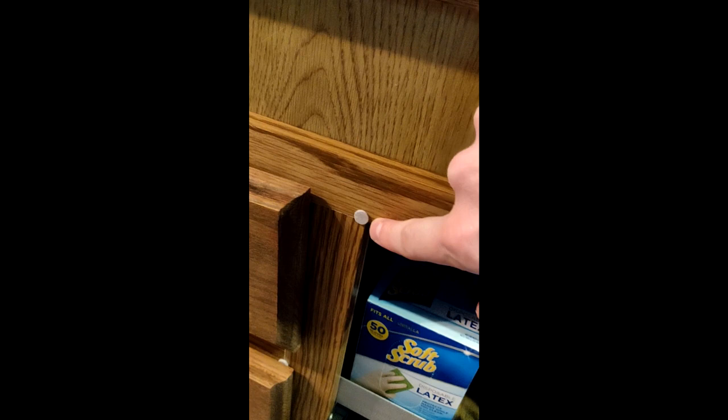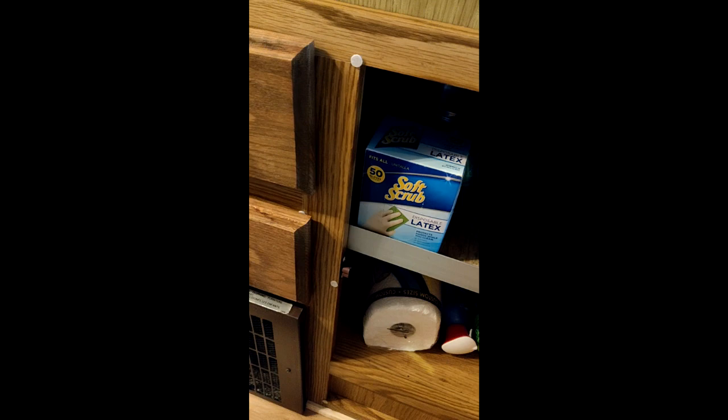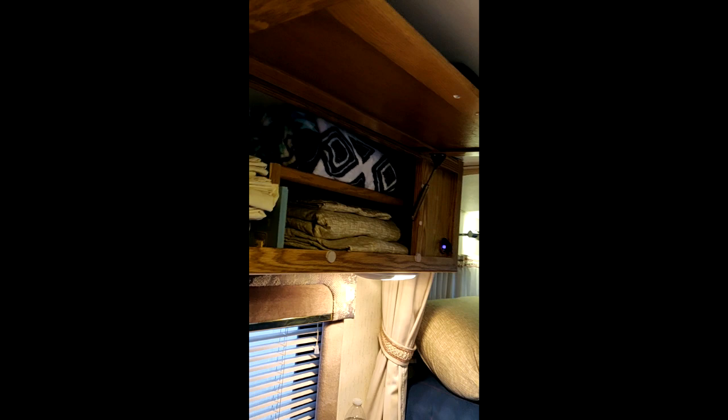Lots of storage — that's the furnace there, and there's more storage here. I added little nubby things to make the drawers quieter. I don't like any rattles — I like to minimize that, and it really helps. These drawers — keep in mind all the cabinetry in here is not like cabinets in a house; they're going to be more hollow and thinner.